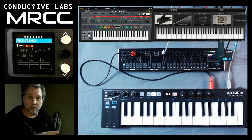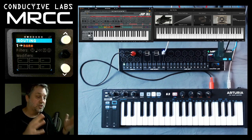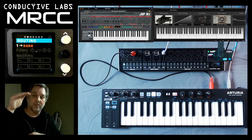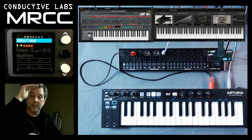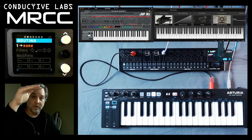On the Jupiter 8 I've got strings, and on the piano it's just a piano. Before we route this, let me take one more second: when I loaded the piano, I loaded it on virtual cable 2, and when I loaded the synth, I loaded it on virtual cable 1. So when you go into the Arturia setup and on the soft synth setup and drop down the list box, you'll see that there are 12 MRCCs. I used MRCC 1 for the Jupiter 8 and MRCC 2 for the piano.